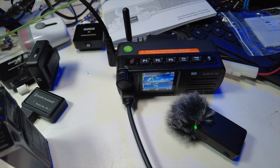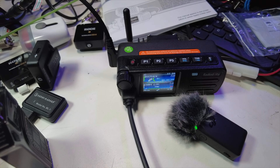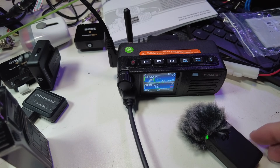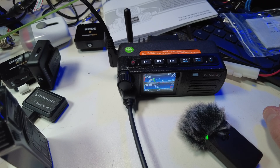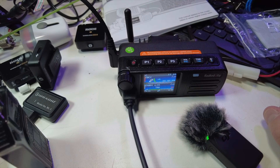Hey Josh — KI6NAZ, K6RDJ here. Your audio sounds fantastic over on the V-Star side of things. I'm using this DB25B little mini baby DMR 20-watt radio coming in from a local repeater — good report, I appreciate it.